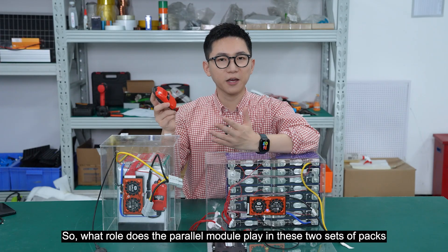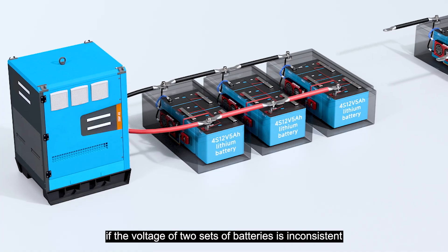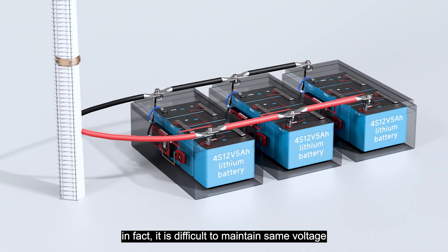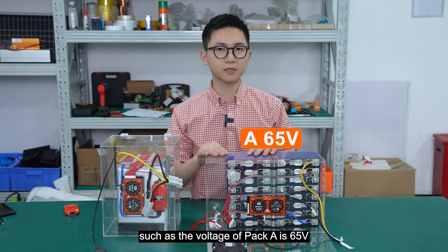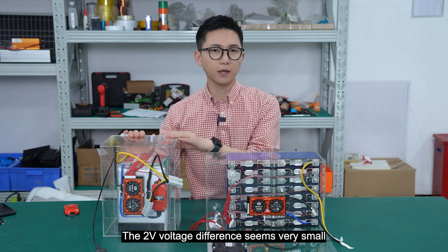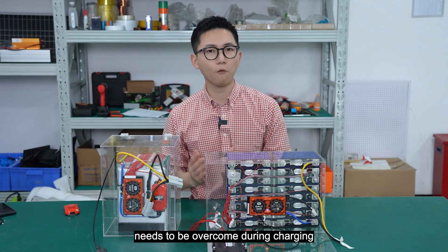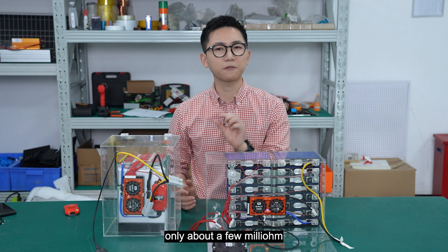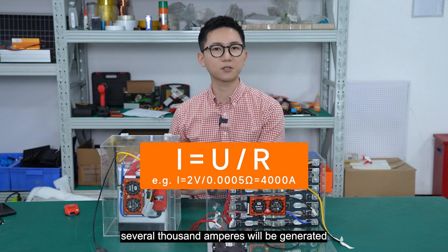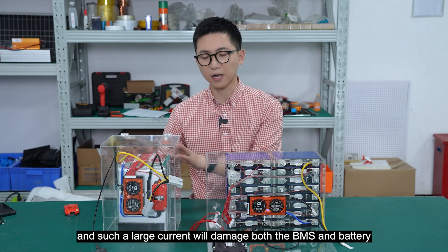So what role does this power module play in these two cells of battery packs? Imagine a scenario where during operation, the voltage of the two cells of batteries is inconsistent — it's actually difficult to maintain the same voltage. For example, if pack A is 65V and pack B is 63V, pack A will charge pack B. The two-volt difference seems very small, but since only the internal resistance of the battery needs to be overcome during charging — only about a few milliohms — according to Ohm's law, a charging current of up to several thousand amperes will be generated, and such a large current will damage both the BMS and the battery.